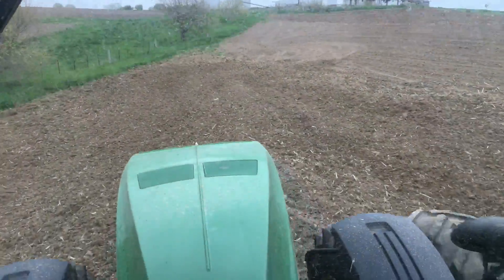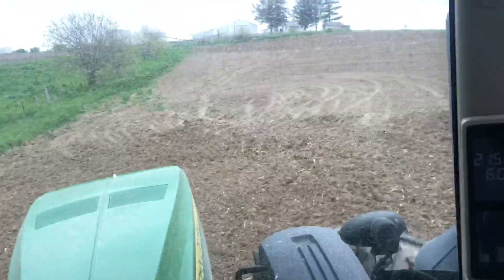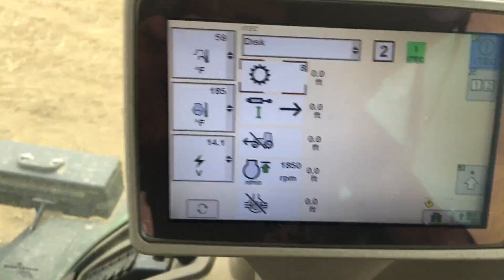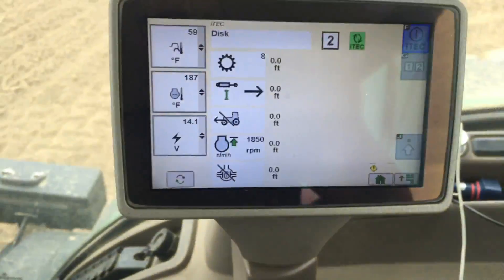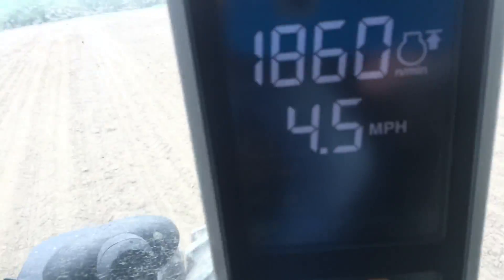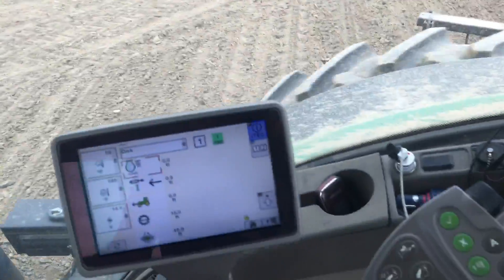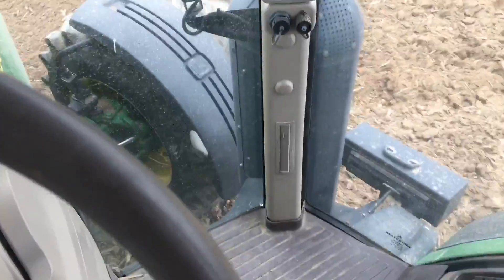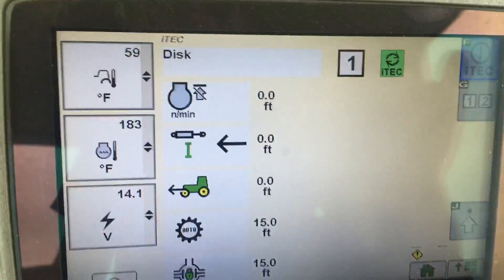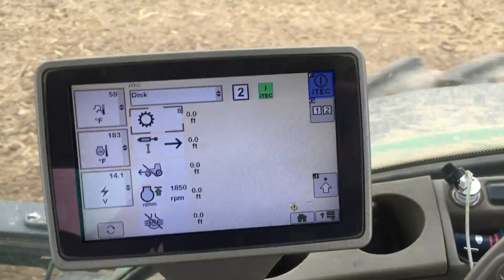So now I'm at the end of the strip — keep your eyes on the screen for when I push number two. And right now I push number two. It picked up the disc and slowed the engine speed down — you can see the field cruise icon next to the engine speed. It removed the four-wheel drive and differential so I can turn a lot easier. To get back into the strip, I'm going to push number one, and it does all of the actions in series to reduce user strain and wear.